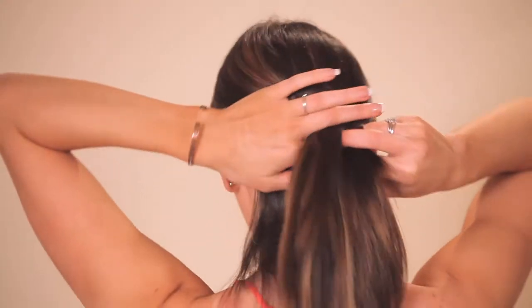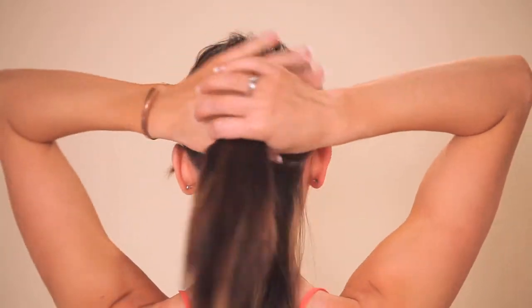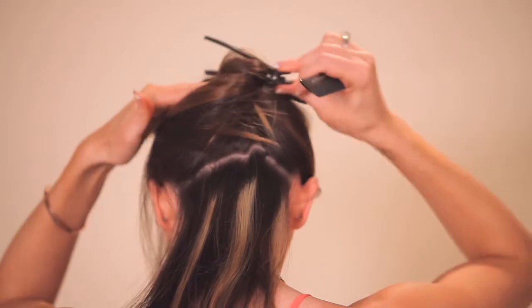To apply the hair extensions, you are going to take your two hands and put them behind your ears and do a u-shaped section off the back of your hair, pulling the little section down and this section up, then clip and section it.